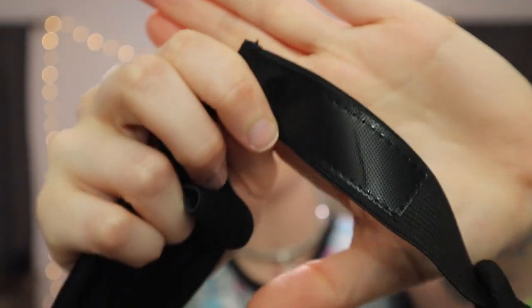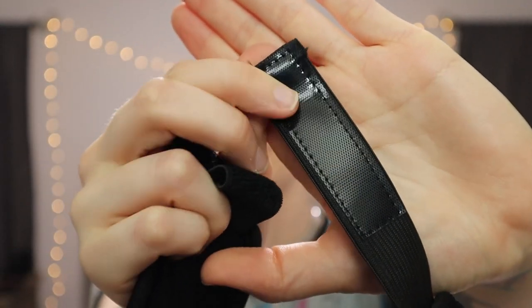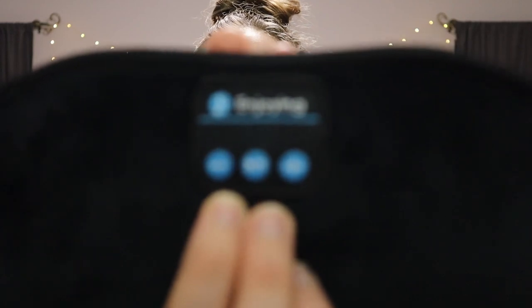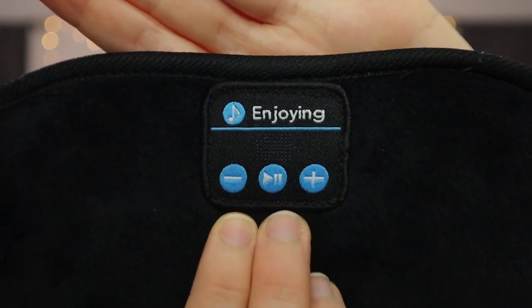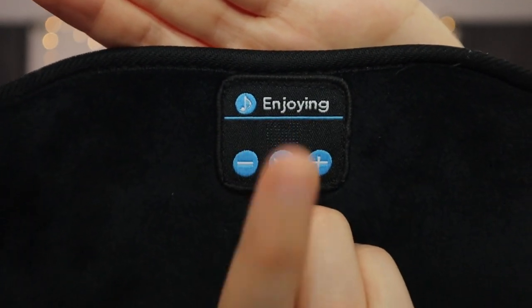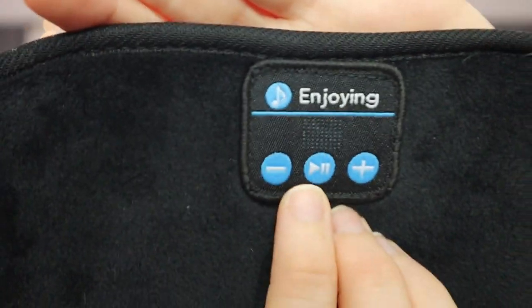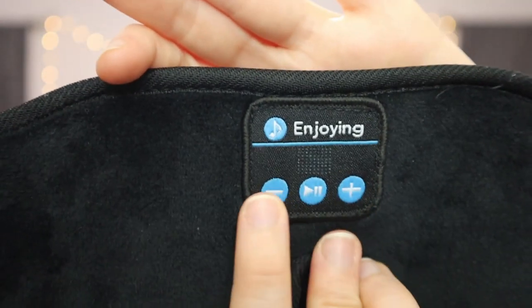It's got velcro tabs in the back, it's really comfortable. I really like this especially when I get migraines — I reach for this because it blacks everything out. On the front here is what I believe is the brand — I will link it below because I don't really remember it — but it has a play button, you can turn the volume up or down, and it connects really easily to Bluetooth on your phone.